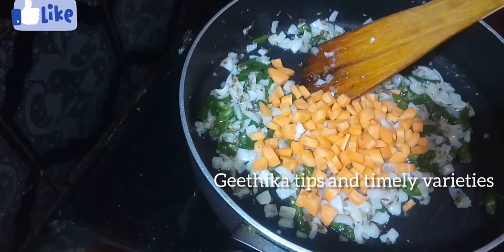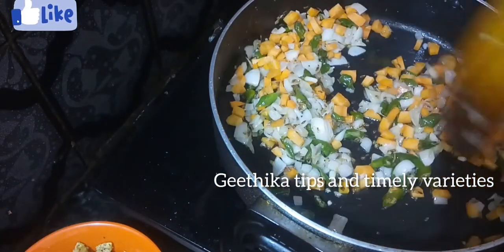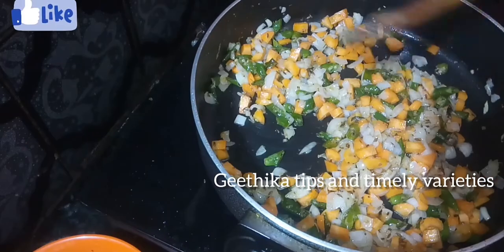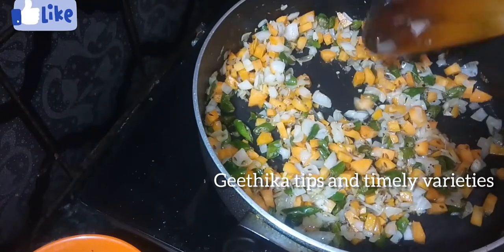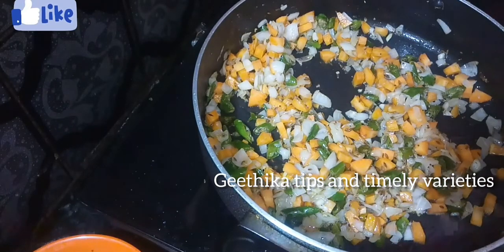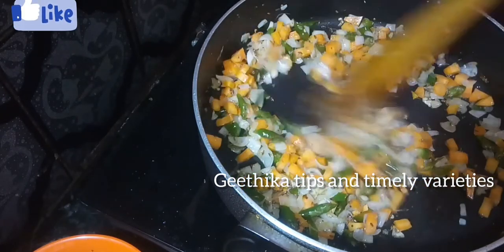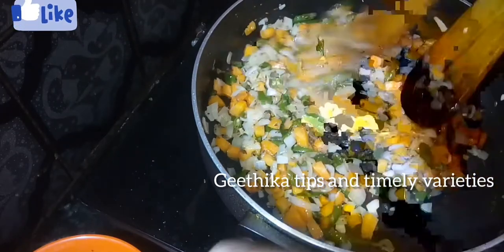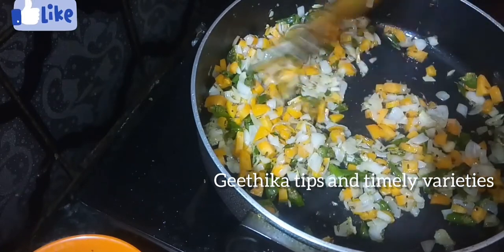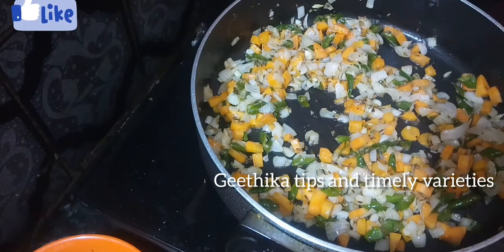Let's add onions — add 1 cup of onions. Add the carrot flavor to the center. I also have the same recipe for 4 servings. Let's try one more time. Let's mix the carrots and onions together.